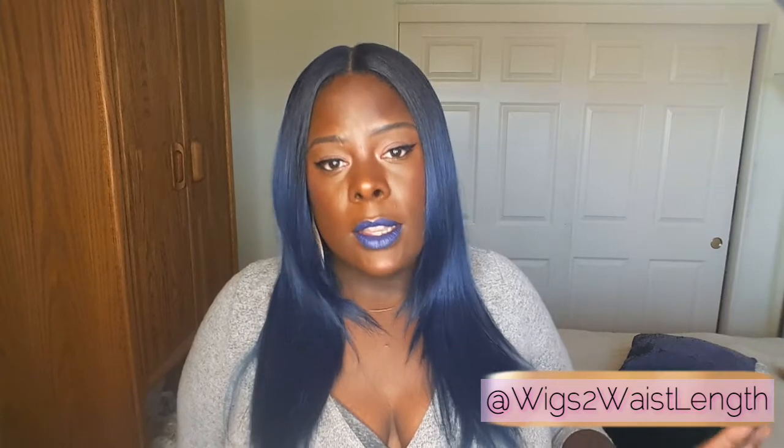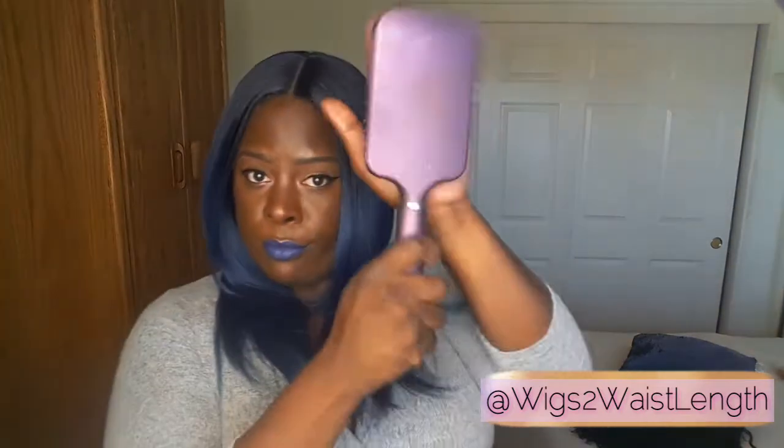As far as shedding, no real shedding. But with this texture being bone straight like this, you better keep a brush handy because you are going to be brushing it and brushing it and brushing it.